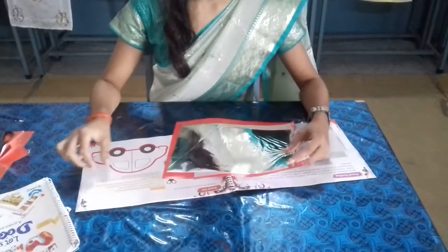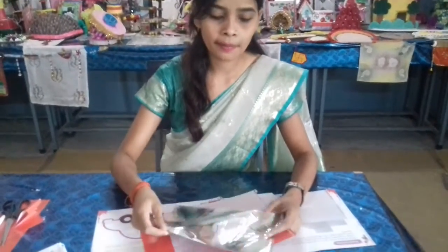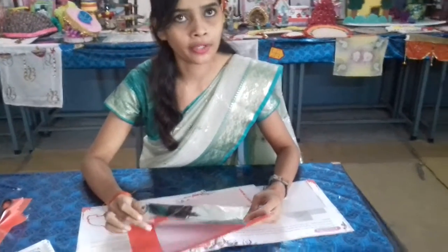Good morning students. Today my topic is silver foil paper painting and this assignment is for the Class 5th students.